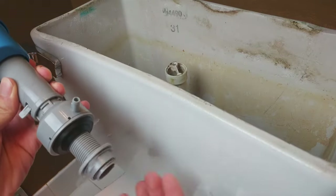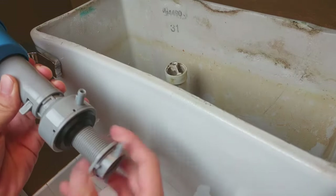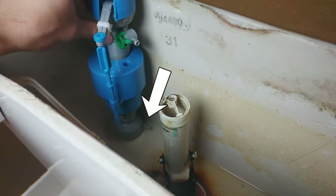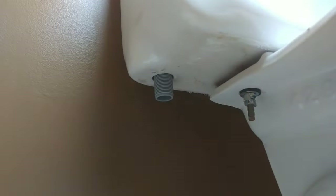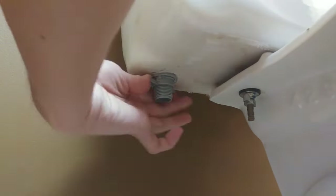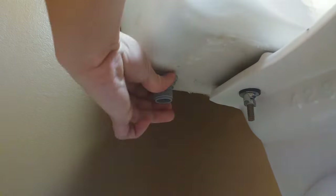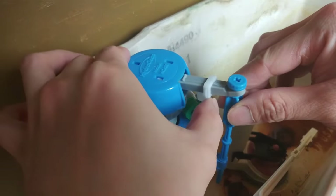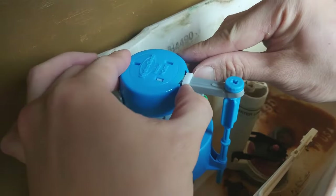Next, take the new Quick Fill Valve from the kit and remove the nut on the bottom of the tube. Place it into the hole in your tank, making sure the outlet at the bottom is facing the inside of the tank. Now thread the self-locking nut onto the bottom of the inlet valve and tighten until it clicks two to three times. For the next step, lock the float in the off or up position with the white locking tab.